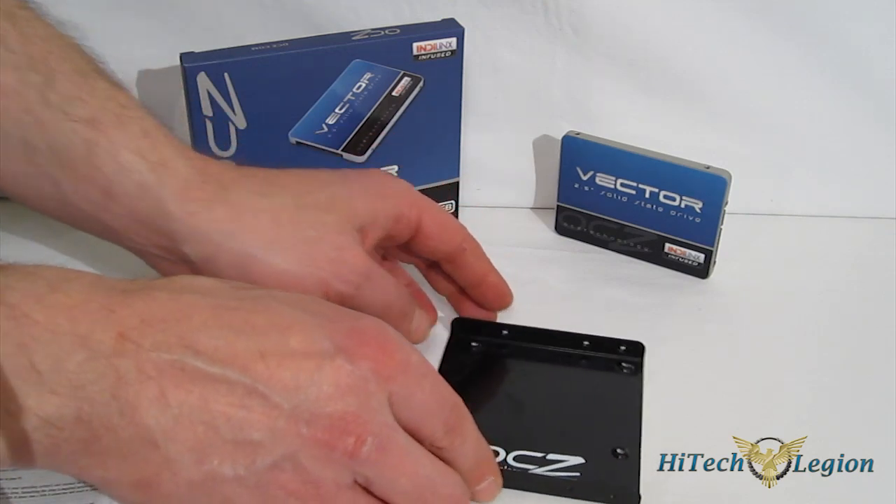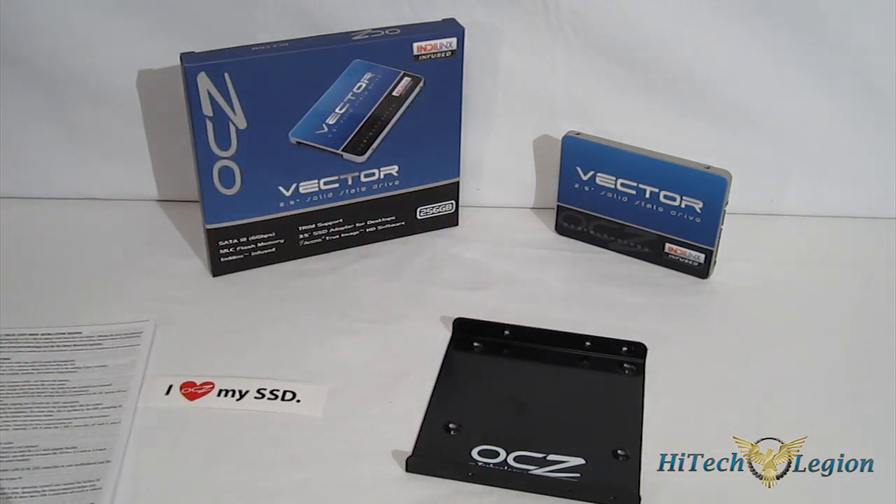So the Vector comes as a very nice package. What you don't see here — for a limited time, OCZ on the 256GB model and the 512GB model is including a free download for Far Cry 3, the first-person shooter. That will be included for a limited time, beginning on February 6, 2013.